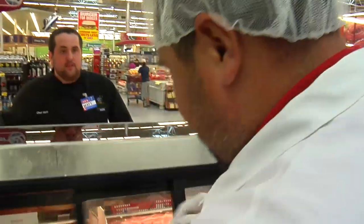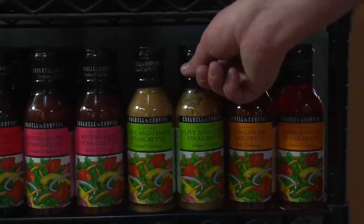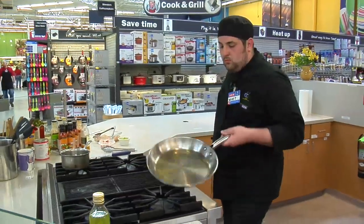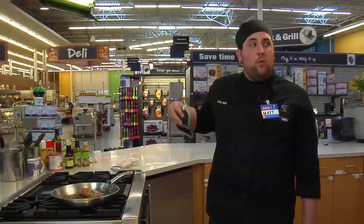I kind of designed this recipe to be a gourmet weeknight meal. I'm Matt and I'm a chef at Cooking Connection. A lot of people when they get home from work don't want to have to go outside and fire up their grill, so instead let's just pan sear it and then pop it in the oven. This is a really delicious, quick and easy weeknight meal that tastes like you worked all day on it.